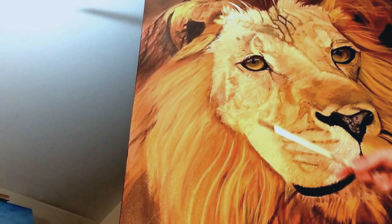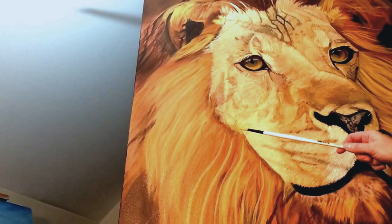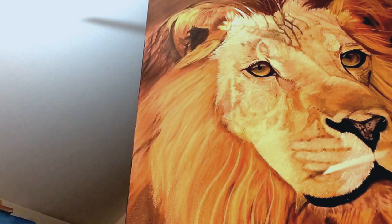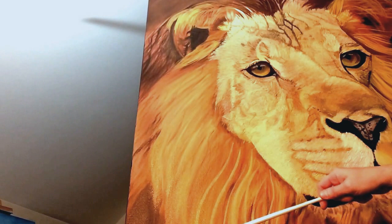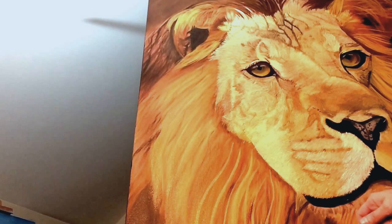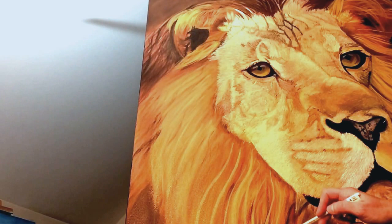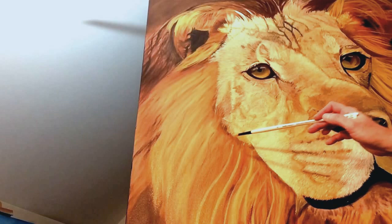Here we are in the final stages of completing this large male lion painting. I'm working on the mane right now. Previously, before I did the face, we went in and put in some various tones of burnt sienna, yellow ochre, a little bit of burnt umber, and maybe some raw sienna mixed in with that. Then we brightened it back up with a little bit of Indian yellow.